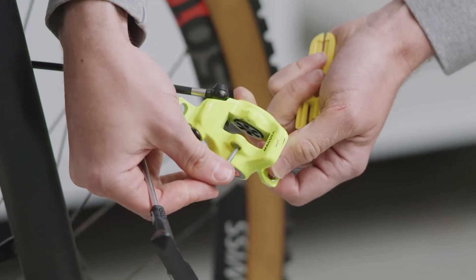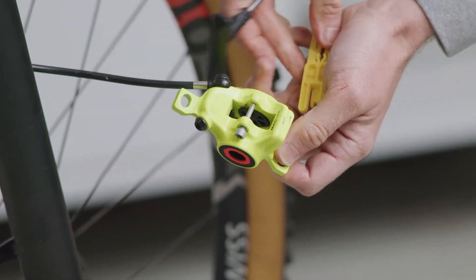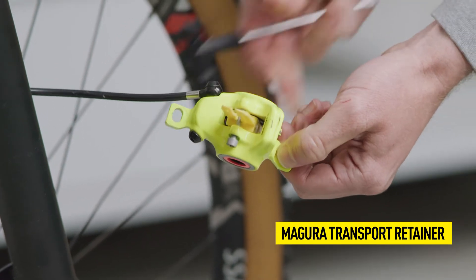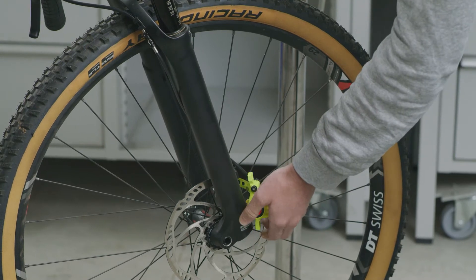Replace the pad retaining screw without tightening it. This screw is needed to hold the transport retainer in the correct position. Push the transport device between the pistons with the thick side first until it clicks into the screw.